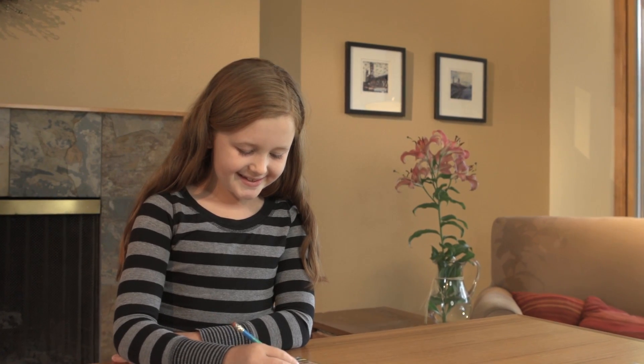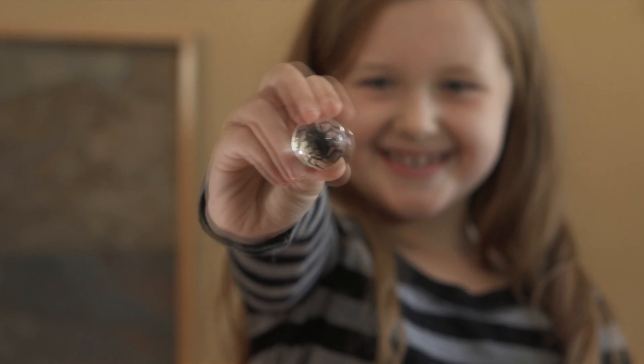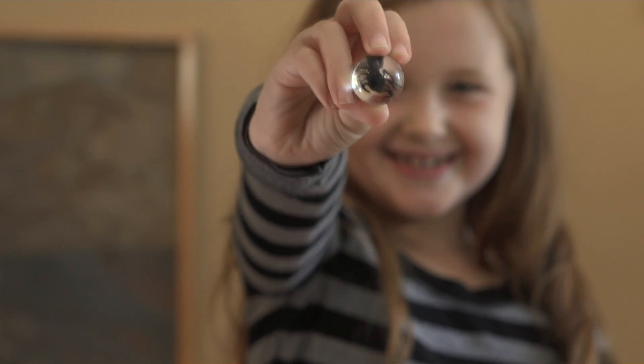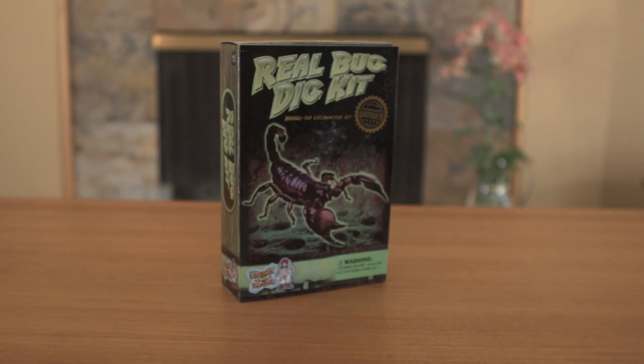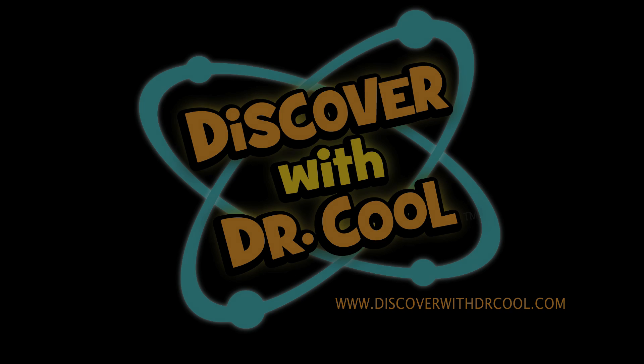mazes, and puzzles to solve. Get ready to bug out with the incredible specimens that you'll discover in this fascinating science kit. If you're looking for other great science products, you'll find them online at www.discoverwithdrcool.com. I'll see you next time.